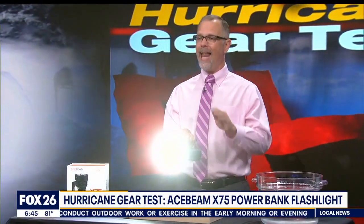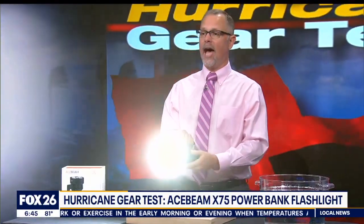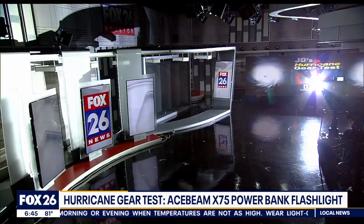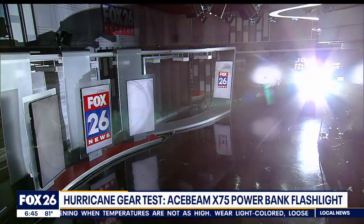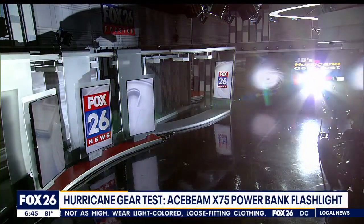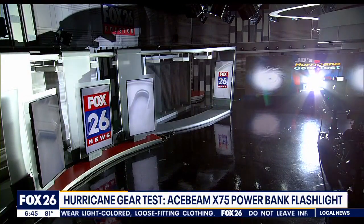The highest output is 80,000 lumens, which is really just on this side of ridiculous. A TV camera requires a lot of light, and we were all surprised that I could illuminate the other half of the studio with this flashlight — I've never had a light do that before.